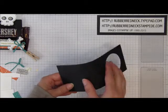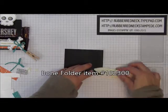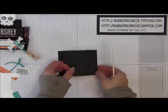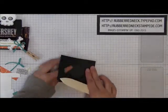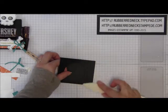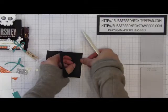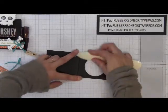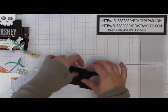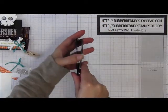Once you have that part done, you're going to fold on the scored lines and use your bone folder to crease this down. You want to create a valley fold: fold the first scored line one way, fold the second score line backwards, and then fold the third scored line back the other way — creating what I call a valley fold, a W, or if you turn it, an M.